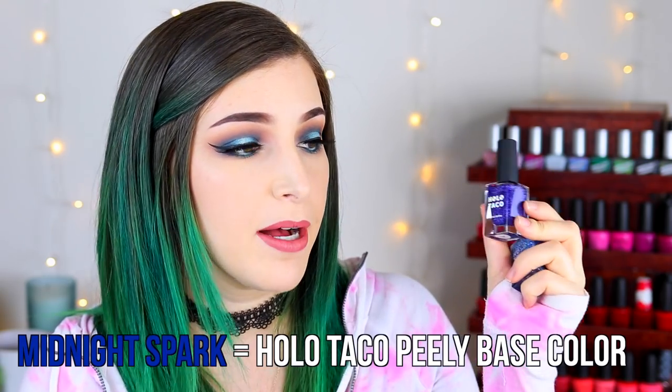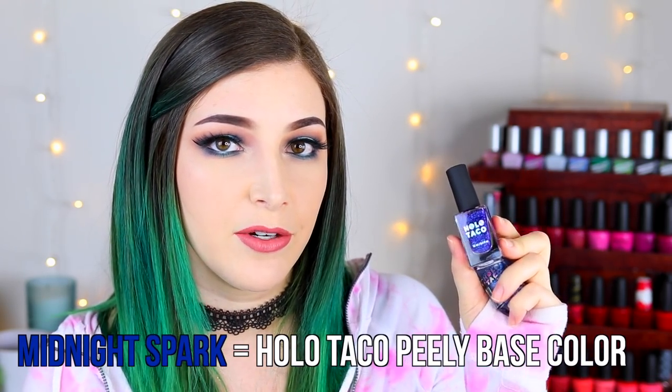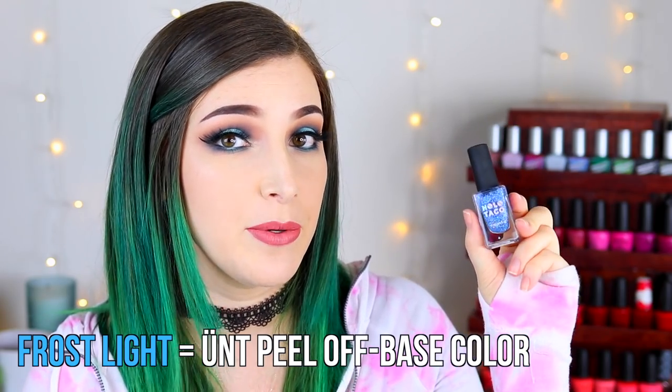The way I'm going to do this is apply every other nail with the Peely Base Coat and every other nail with the UNT base coat. To differentiate which is which, I'm going to use two different Holo Taco glitter polishes — Midnight Spark as my Holo Taco color and Frost Light as my UNT color. If one pops off and it's the dark color I'll know it's the Holo Taco; if it's the lighter color I'll know it's the UNT. It is 5 o'clock on Friday and we're going to see how long this lasts.